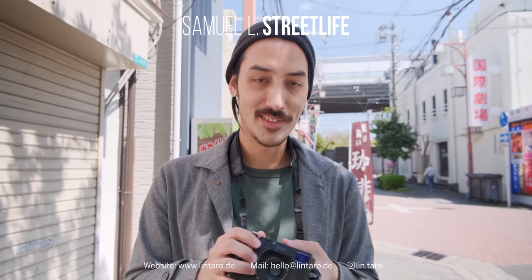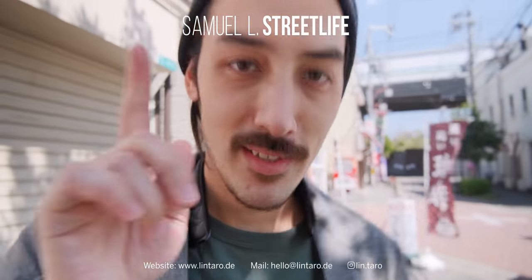That's basically it. Thank you for watching — subscribe and like, and I'll see you next time. Sayonara.